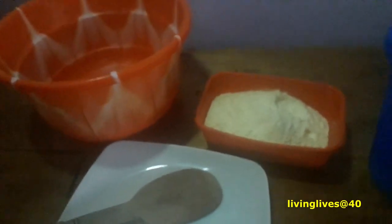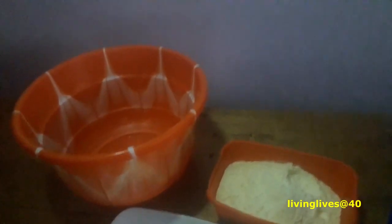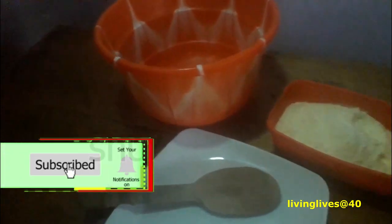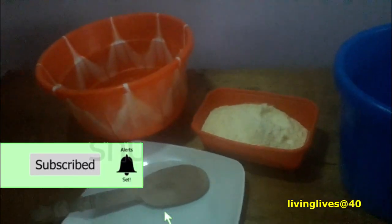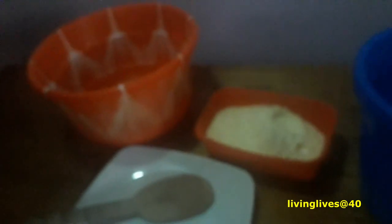Hello guys, welcome to the video where I am all about living my life at 40 years and above. Today I'm going to do something very special — I'm going to make Greek yogurt. Greek yogurt is very good for your health when you are 40 years and above because it contains a lot of probiotics that are very essential for your gut health. It makes the stomach very healthy, and when your stomach is healthy you are invariably healthy as well. So I make this yogurt myself.